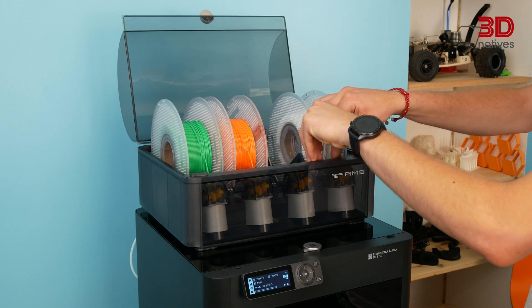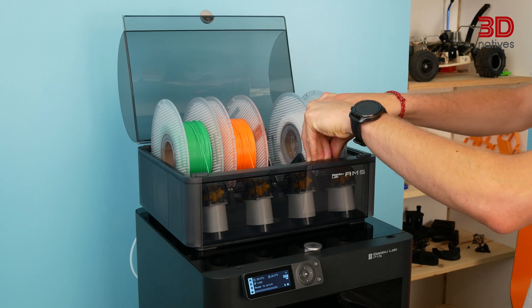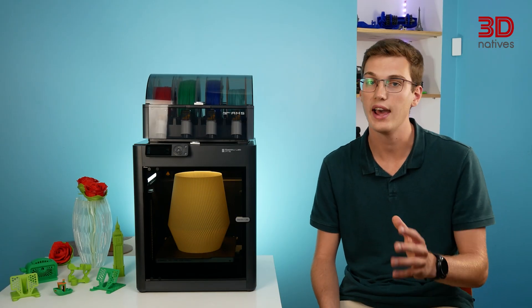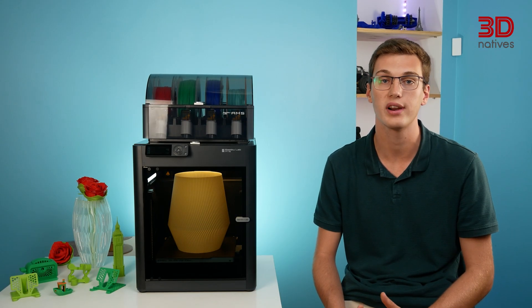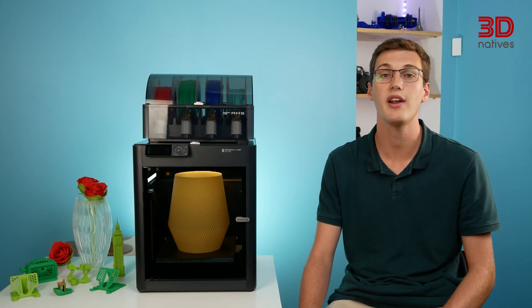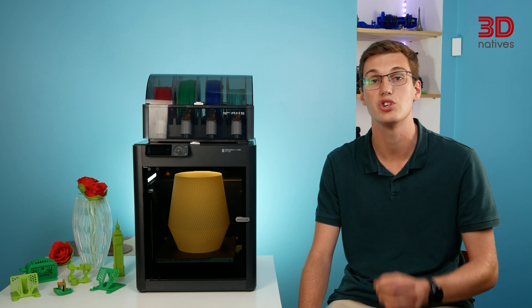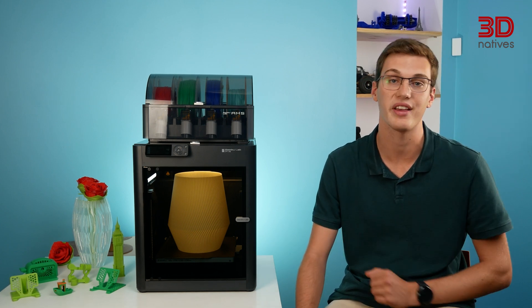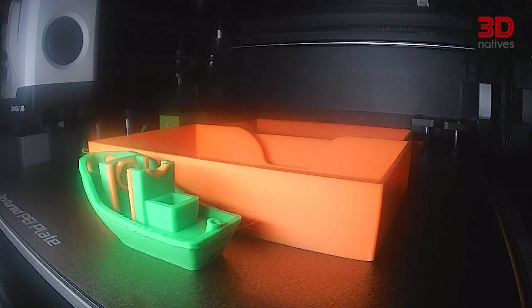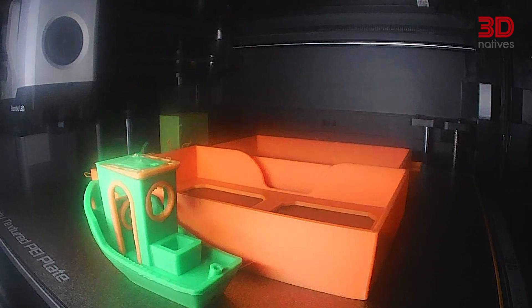We were able to print with PLA, PETG, ABS, ASA, and TPU during our testing. A handy feature we had never experienced before is the auto-unloading of filaments after each print, which comes in very handy when swapping filaments, as spools can be swapped in just a few seconds in the AMS. Another convenience is the built-in camera, which allows for easy monitoring and time-lapse recording.